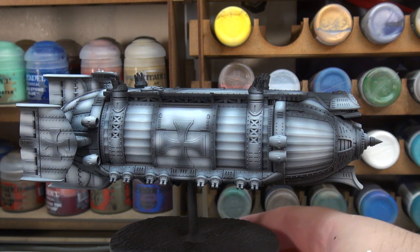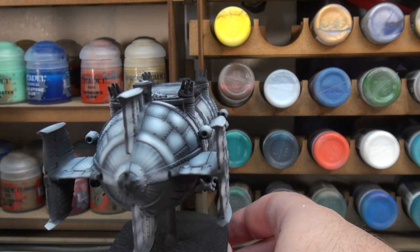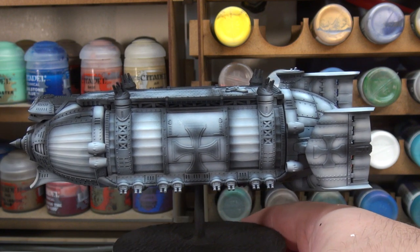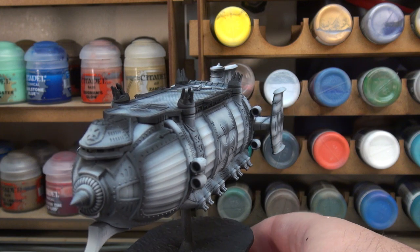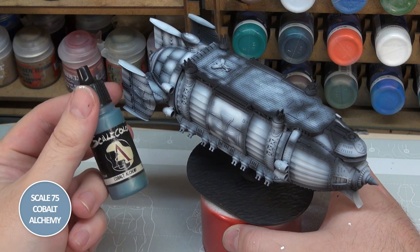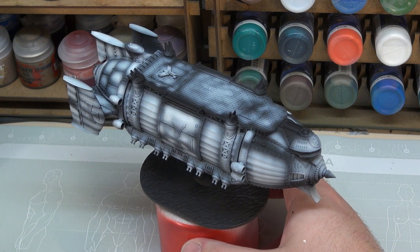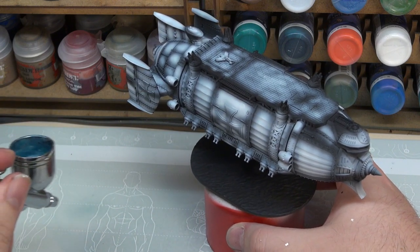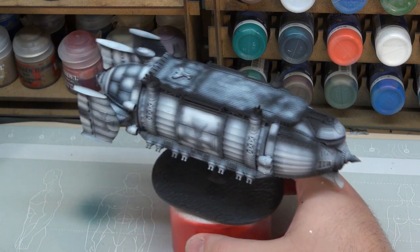Our pre-shade is now done — tons of detail to point out. It's going to look hopefully pretty interesting once we put our next colour down, which will be the main colour. Because I'm following more or less what the box art shows — a sort of sky bluey steel colour — I decided to go with Scale Color Cobalt Alchemy. It's a nice metallic blue and it will run well through my airbrush, thinned roughly 2 to 1 in the pot.